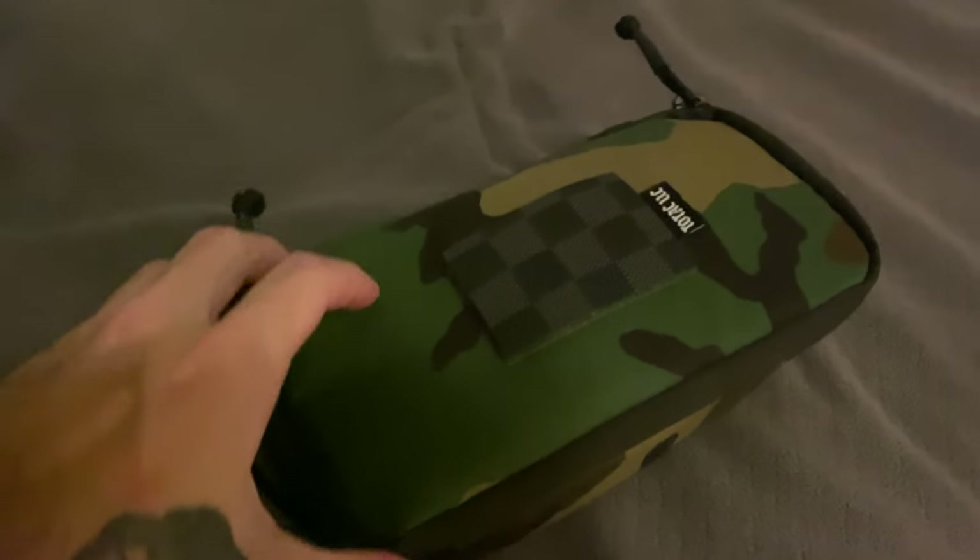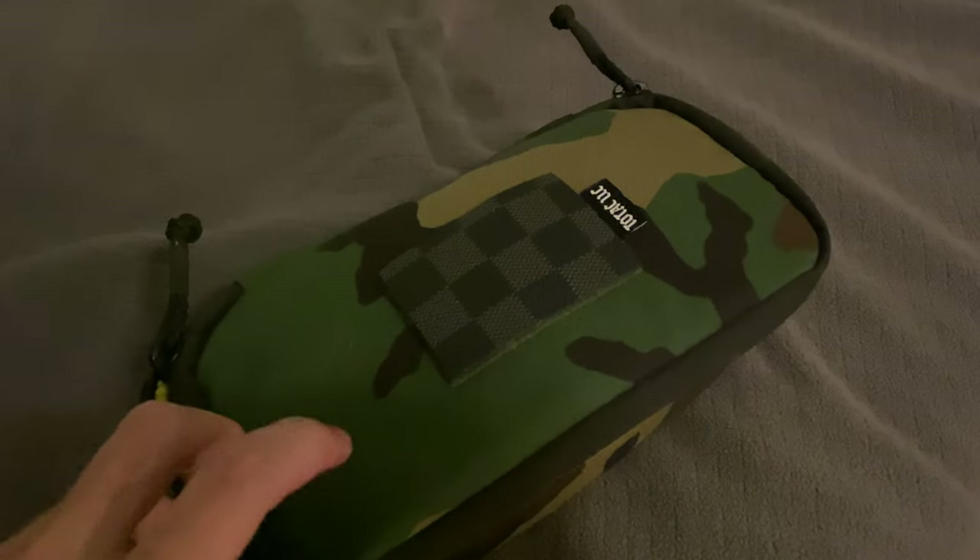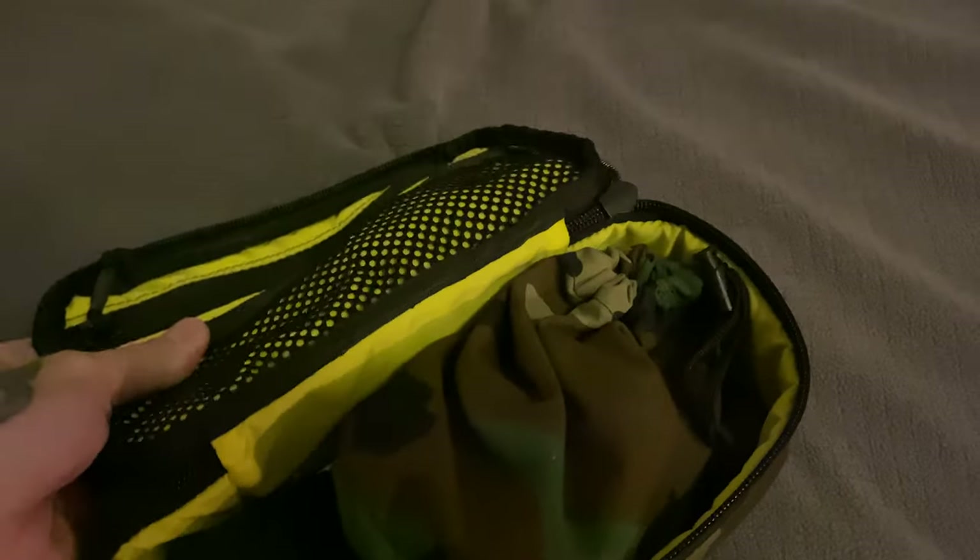Alright, there's not a ton of light, but this is my D&D Go Bag. So it's a cigar box.